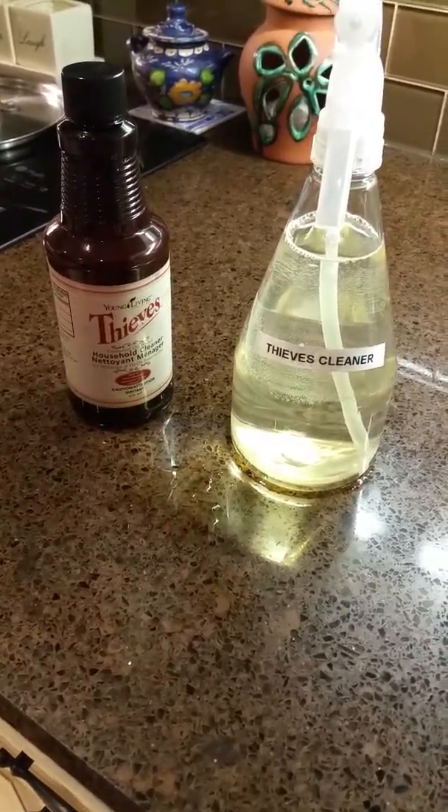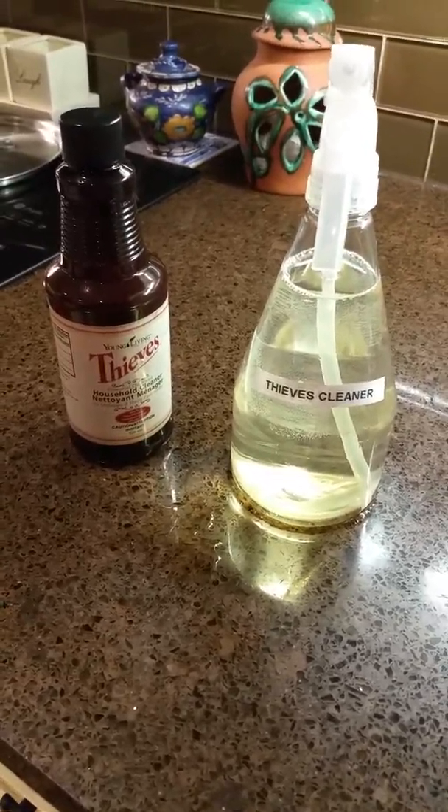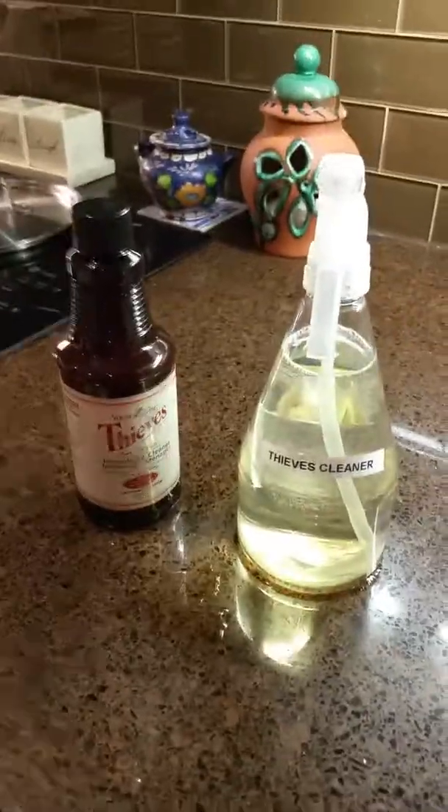It won't stain. Like I said, it's the best thing in the world. Make sure you get it — love this cleaner! Thanks, bye.